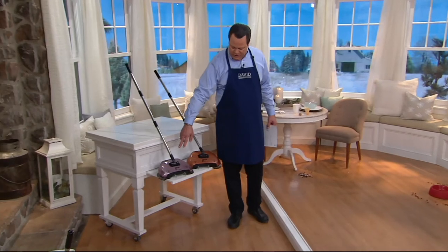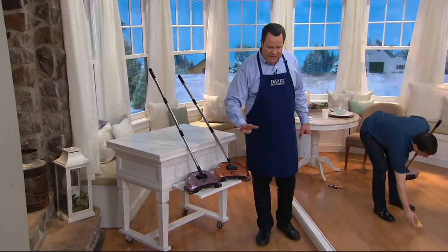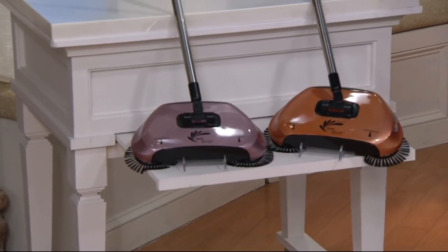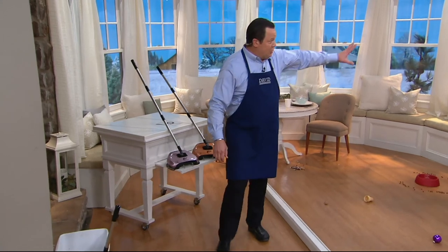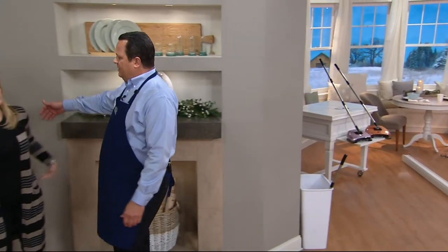Let's take a quick look at colors again — we've got it in rose gold and in copper. Copper is more limited. Four easy payments on your credit card. We ship it immediately but give you four months to pay it off if you choose the easy pay. 2,000 of these are gone now. How did four hours go so quickly? Too much fun.